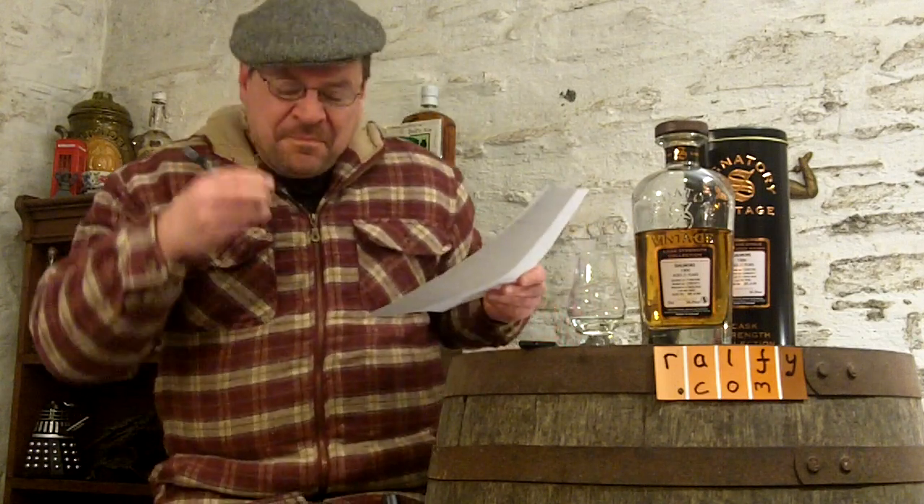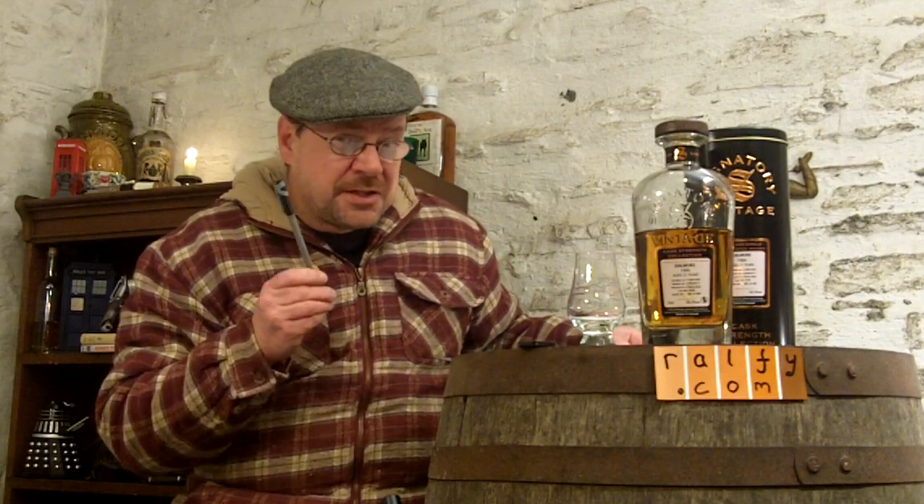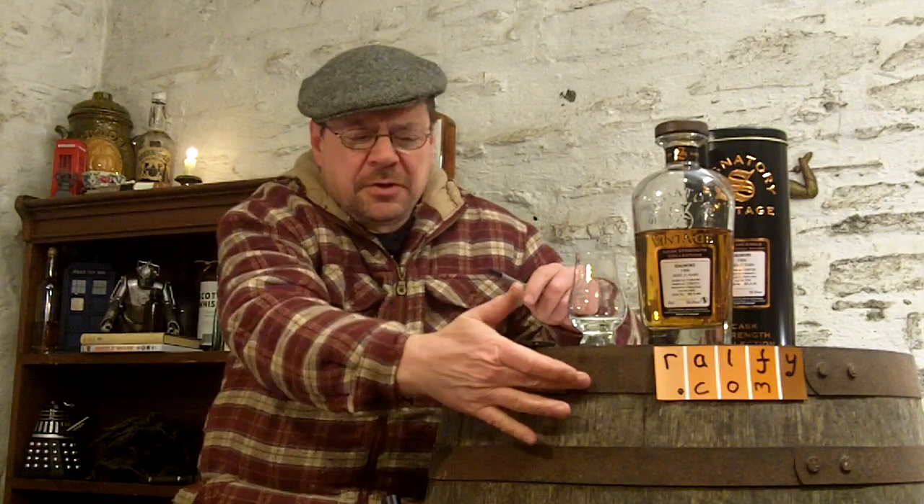Hello, you malty magistrates for whisky judging, and thank you to Adrian for that convoluted malt mention. Welcome one and all, all you malt mates, malt regulars and malt occasionals, here to ralphie.com whisky reviews for whisky review 342.